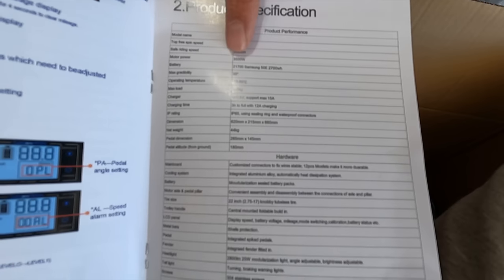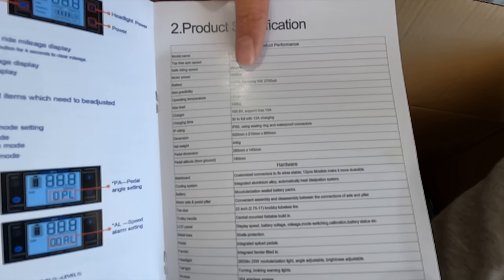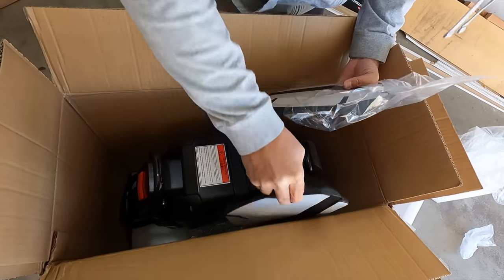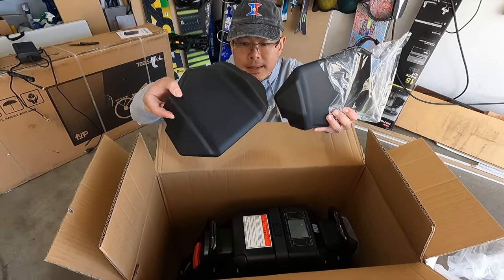Instructions. Motor power: 3,500 watts, which is a big one — on par with the Monster Pro. Also in the box we have these pads. I know this is going to be super heavy and I am super weak, so I doubt I'm going to be able to lift this out of this box without help.